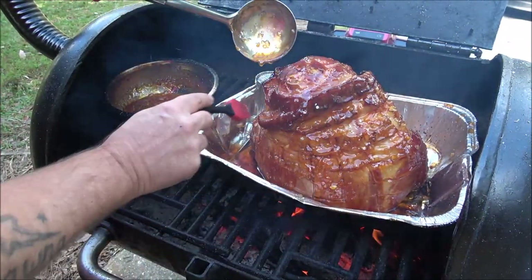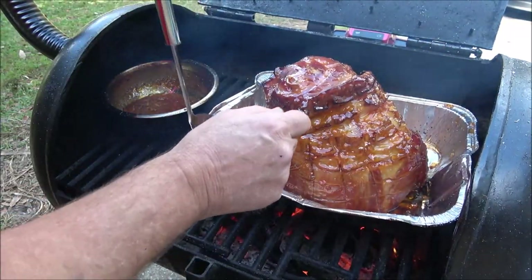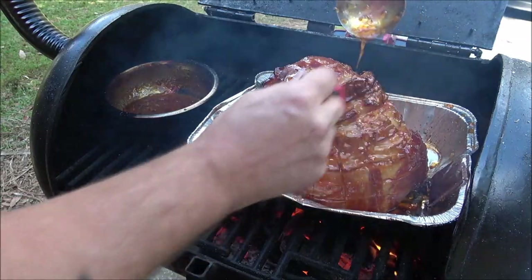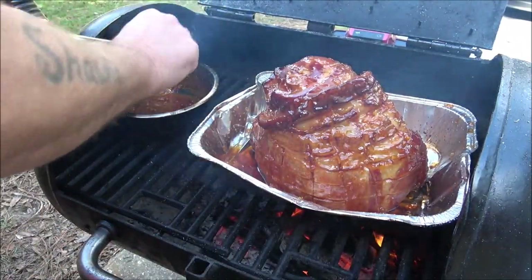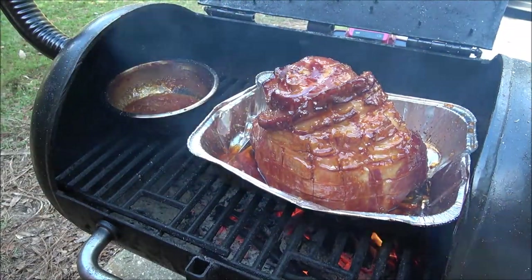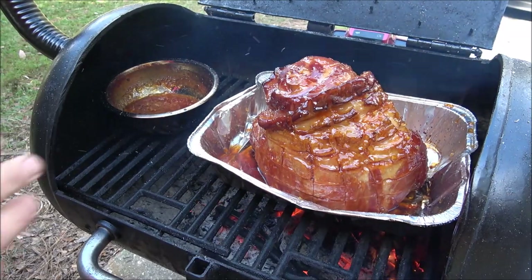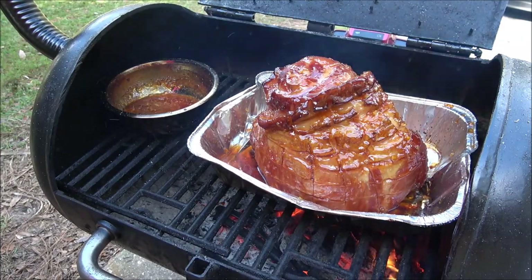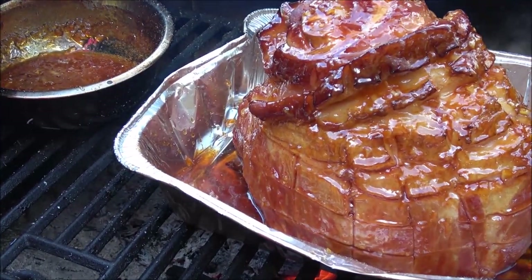My niece called, so hi Courtney if you watch this - I'll talk to you in just a second. Anyway, there's that. Now we're going to close this back up and I'm going to come out every 10 minutes and baste it. I'm not going to bore you with that - I'll bring you out when we get ready to take this off. Oh yeah, looking nice!